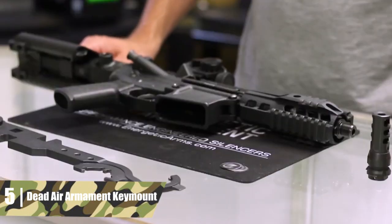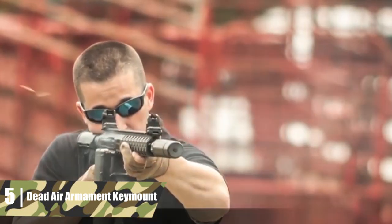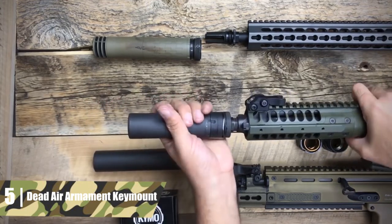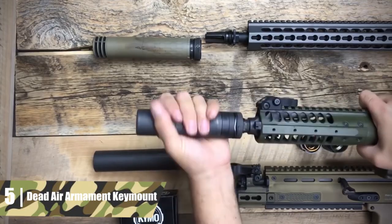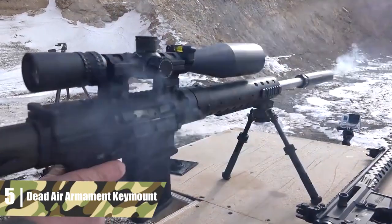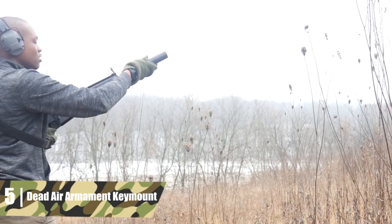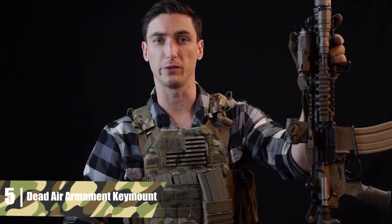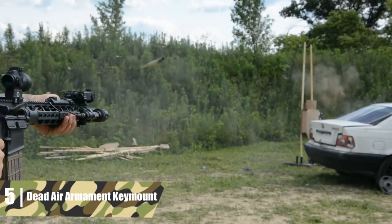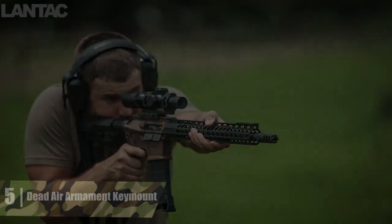Dead Air Armament Key Mount. The Dead Air Armament Key Mount muzzle brake performs surprisingly well for a dual-purpose muzzle device, reducing recoil by 56.63%. While the recoil reduction is middle of the road, the Key Mount also has lugs for attaching the Dead Air Sandman L and Sandman S suppressors. There are three vertical vents to reduce muzzle rise, and the bottom is closed to reduce dust signature in low shooting positions. The concussion is more bearable than comparable muzzle brakes, which makes sense since this model is designed to work with a suppressor. The only real struggle is the weight — the suppressor lugs add a fair bit of metal, bringing it to 4.092 ounces. This is definitely a muzzle brake for those who want some recoil mitigation and suppressor compatibility.